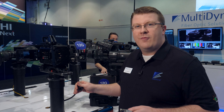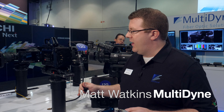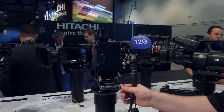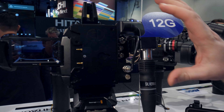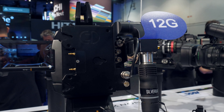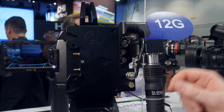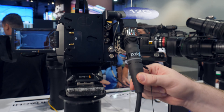My name is Matt Watkins from Multidyne. We're showing a camera back solution for the Blackmagic Mini Ursa. Our product is compact and mounts to the back of the camera with a one-cable solution to SMPTE hybrid cable.